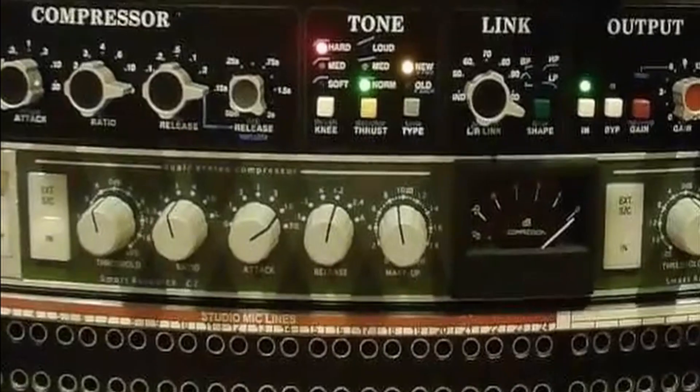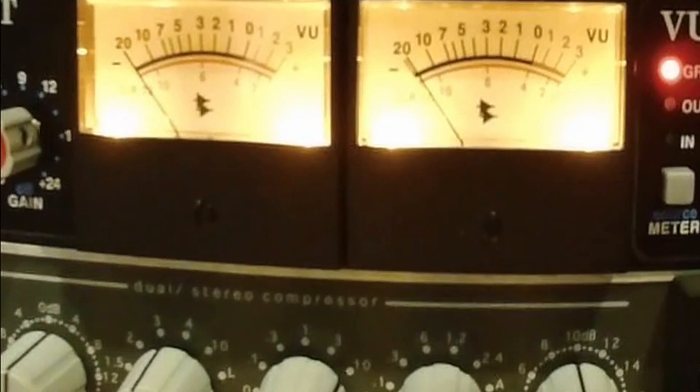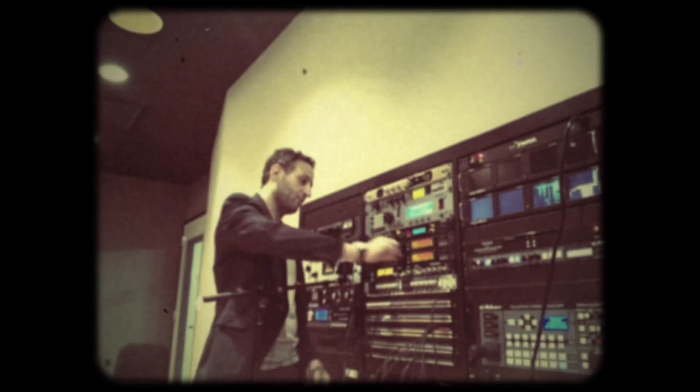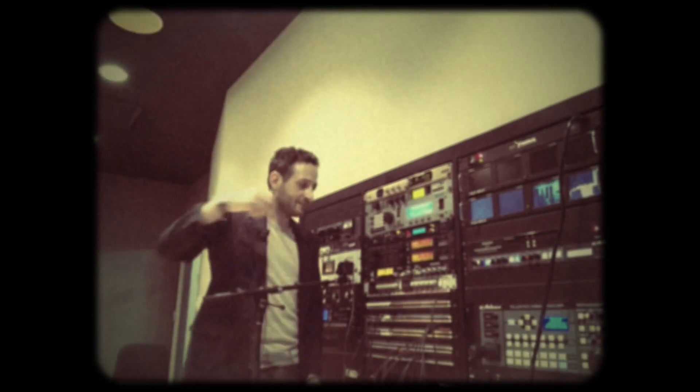You'll notice that with three seconds of release time, the compressor never leaves extreme gain reduction — the needles aren't even moving. But as I pull the release time back and get faster release times, you see the compressor start to breathe. Let's leave it here.